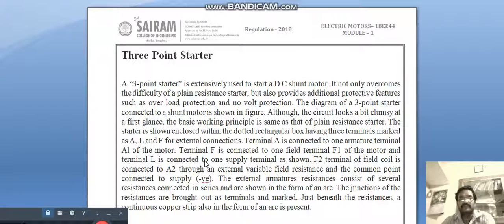In this video we are going to see about three-point starter and four-point starter. In DC machines, the initial current of the machine will be very high because of absence of back EMF. To overcome that, we are going to use starters. The device which is used to control the initial current is called a starter.